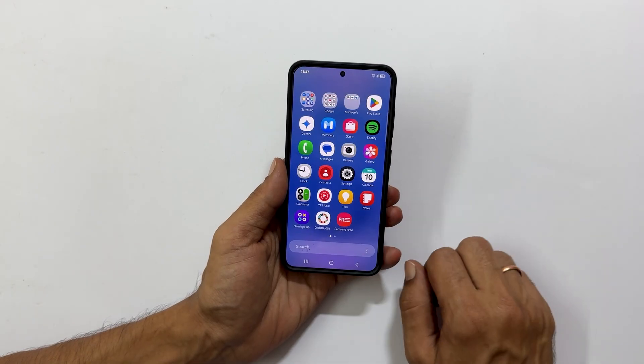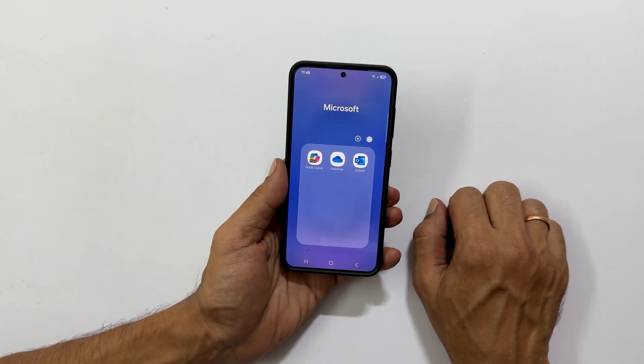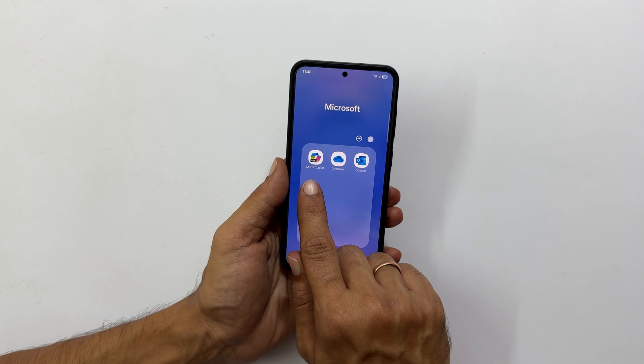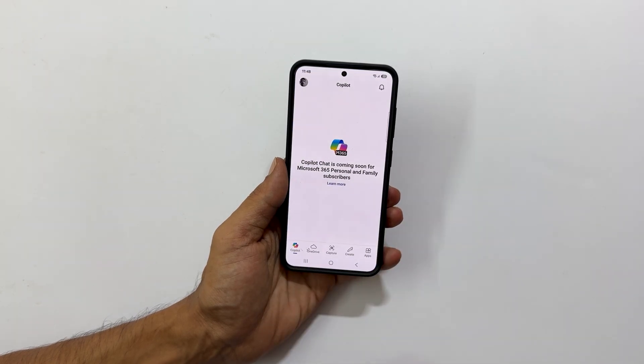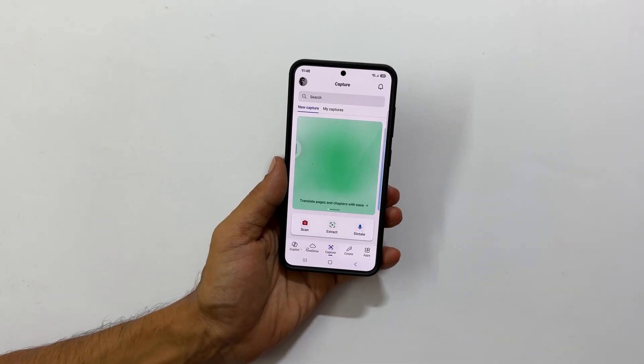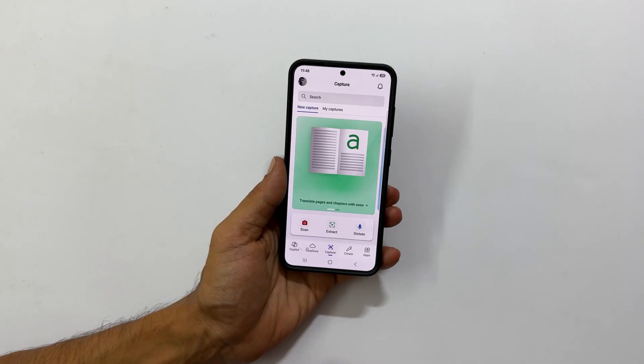Locate the Microsoft folder on your phone and open it. Inside, you will find the Microsoft M365 Copilot app. Tap to launch it. Once the app is open, look for and tap on the Capture option. You will now see a few options — select Scan.